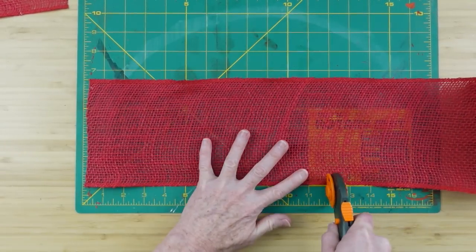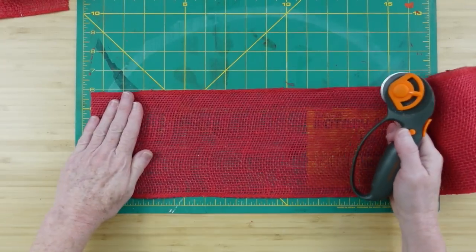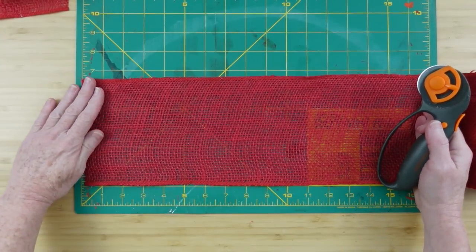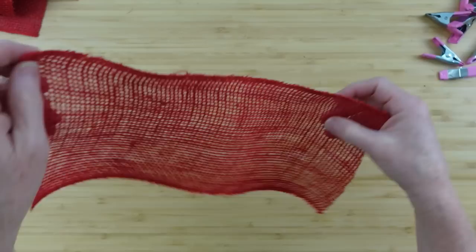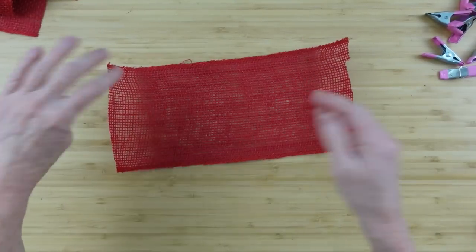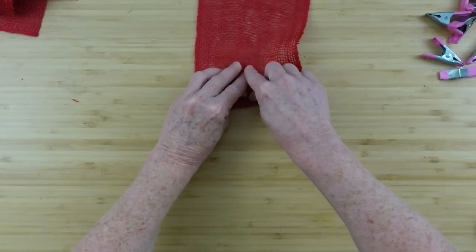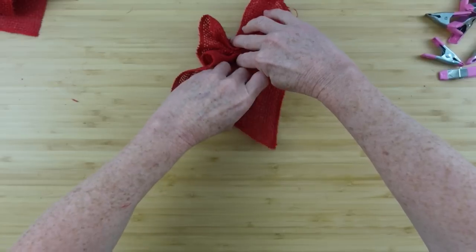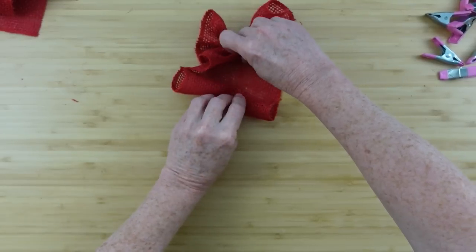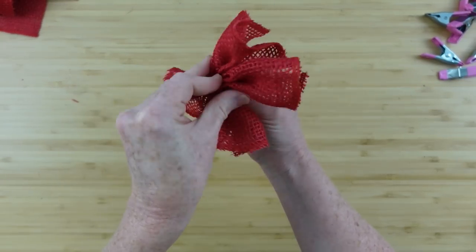We're gonna be cutting 12-inch pieces and we're gonna do 16, because we have 16 wires or pipe cleaners attached to the wreath and we need 16 of these pieces. You can see how it curves upward if you flip it this way. Fold it over, walk your fingers up, flip it around, flip it over a few times and then walk that toward the center. Now you have this little ruffly bow here.